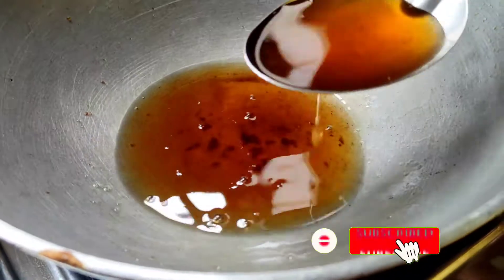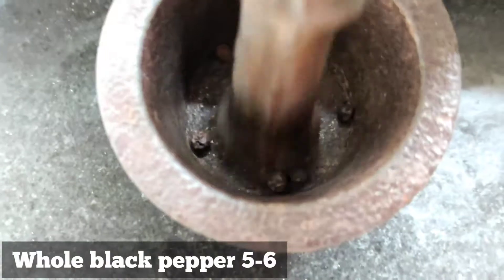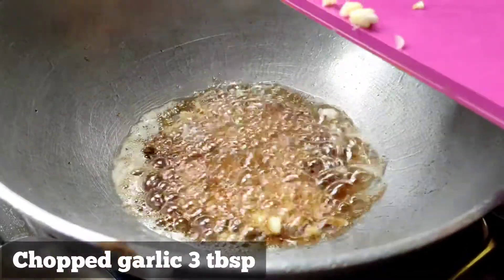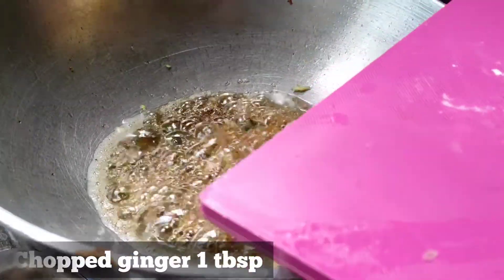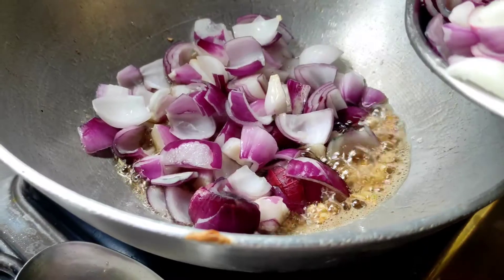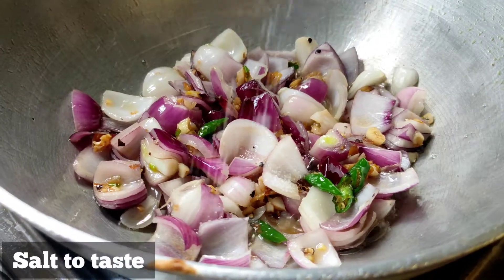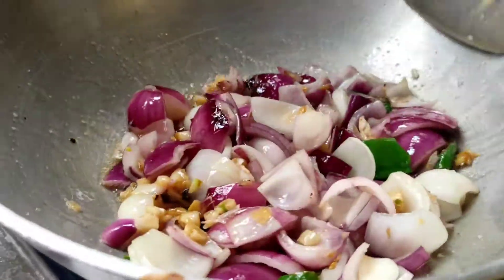Let's go to the next step. I will put the chicken in with two hands, giving it about 15 to 20 seconds per side. I will fry them in the middle of the dish, making sure they cook evenly.